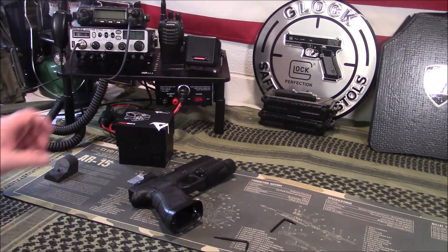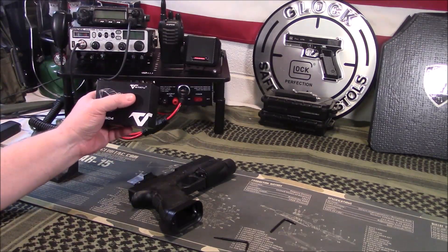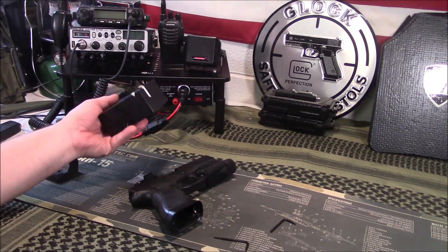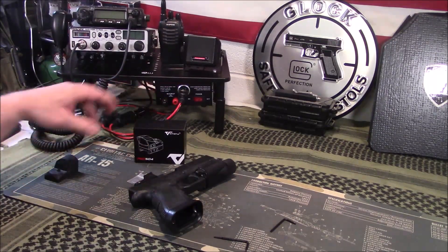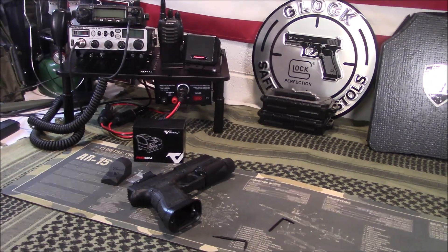Anyway guys, appreciate you tuning in. If you've got any questions, post those below. If you have any experience with the Votatu PMD 504, I think I'm going to like it so far, and I'll know more after some range testing. As always, like, share, and subscribe. Bring another video shortly. Have a great day.